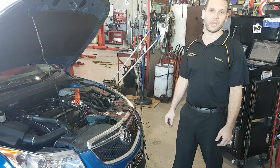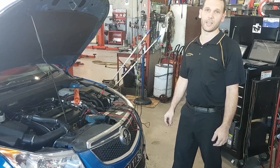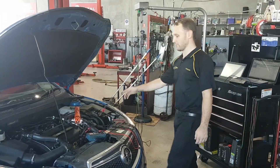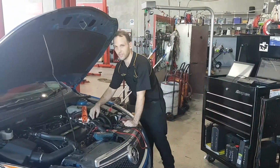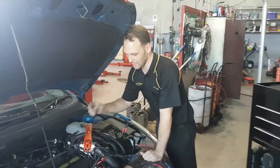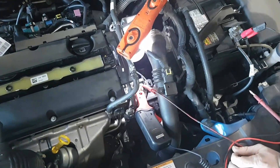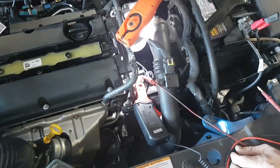So what it is — the P0599, and that's the thermostat heater control circuit high. These run a thermostat that's got an electronic heater in it. Mid through last year I did an article on them and detailed what they do, but it's quite common for the heater to fail.